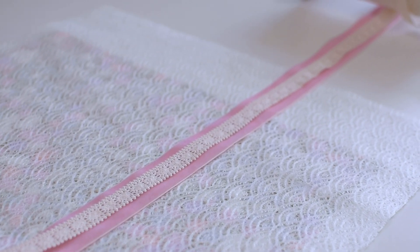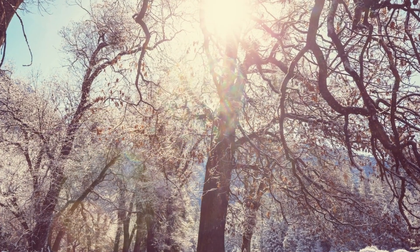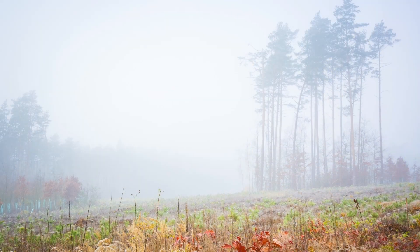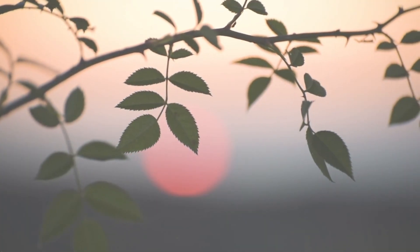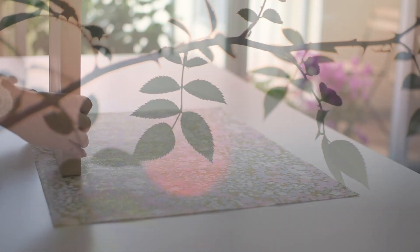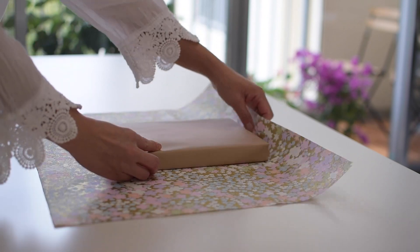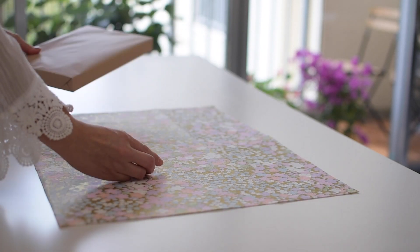This yuzen washi paper reminded me of the colors of nature in the late autumn mornings, where the hazy blue and pink of the sky are floated by the golden sunlight. The paper has a soothing pastel scene, which matches so well the Japanese lacy paper.